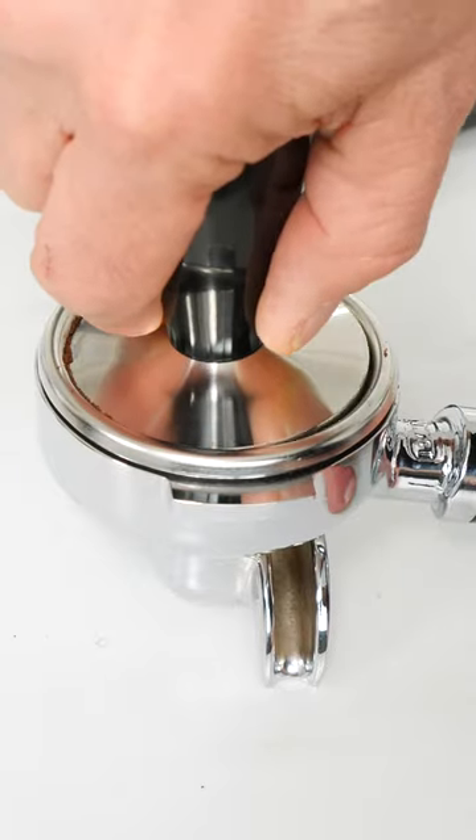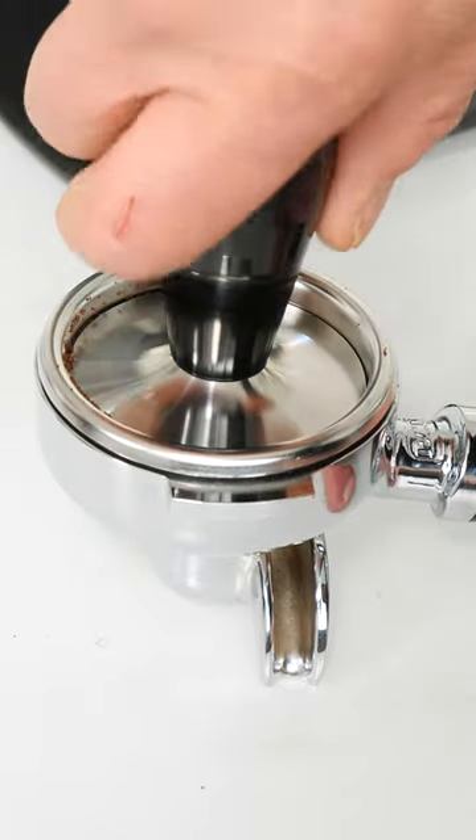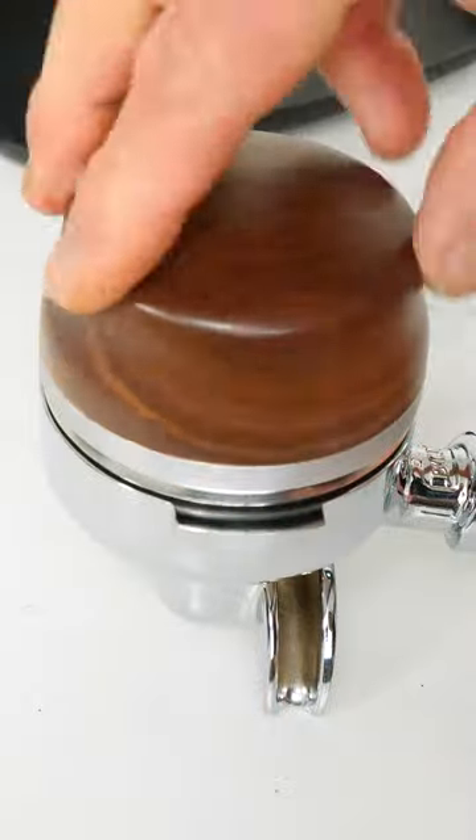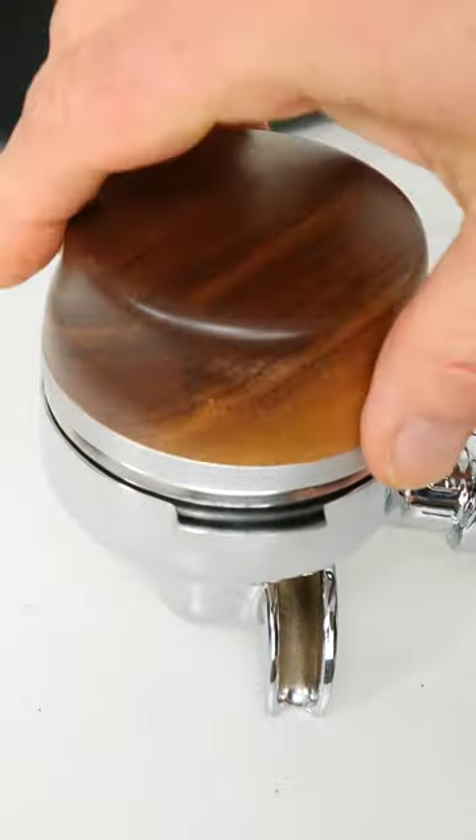You'll need a tamper for compressing the ground coffee, or you can use an adjustable depth leveler, which distributes and compresses ground coffee and totally replaces the tamper.